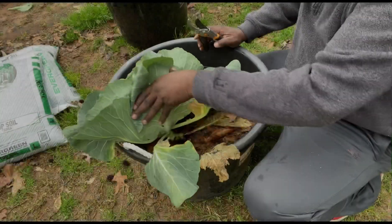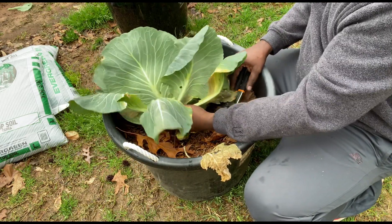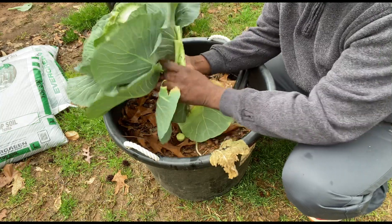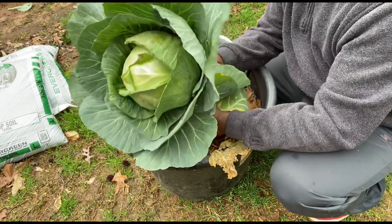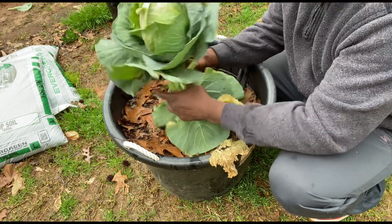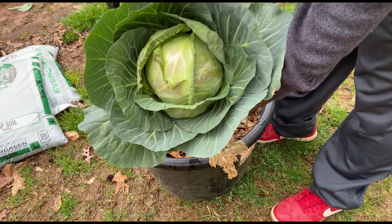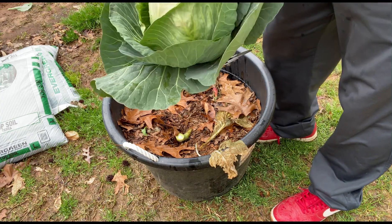Alright y'all, we're going to go ahead and harvest this cabbage. Got some good weight on it. Put some of these leaves away at the bottom, throw them in the bed. There we go y'all — probably cook this tonight.